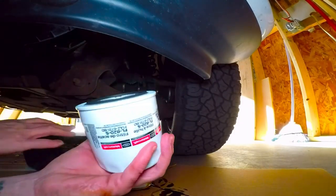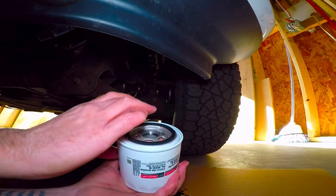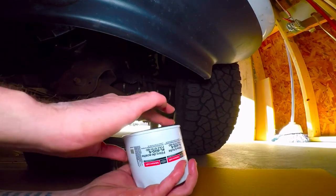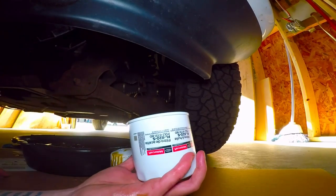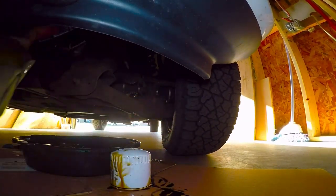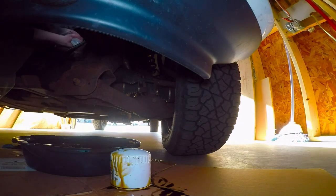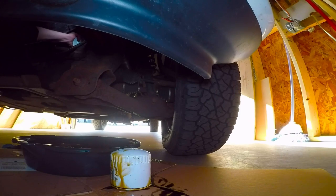I'm now just going to take a little bit of oil and go ahead and rub that around the gasket just to help get a good seal, and then we're going to go ahead and screw in the new filter. I'm just going to hand tighten the filter because we don't want to over-tighten this.